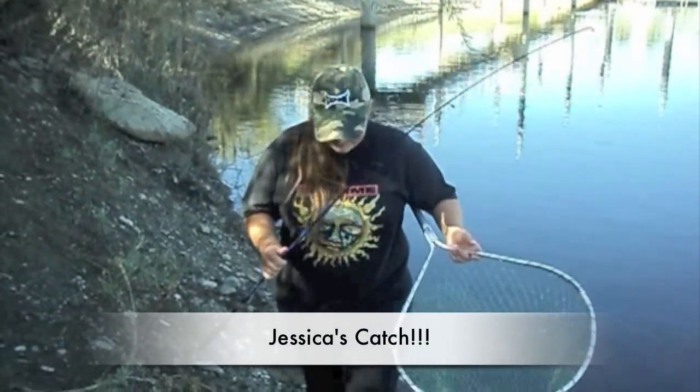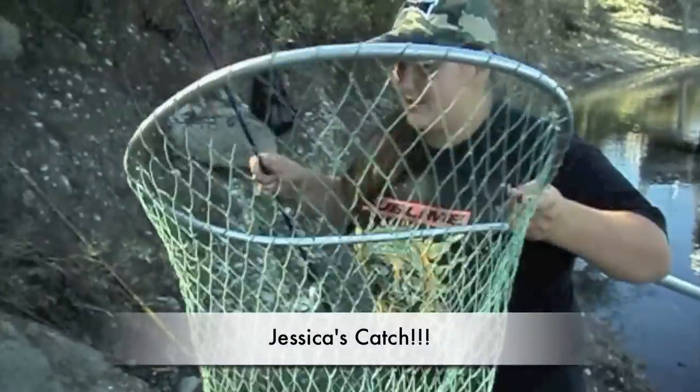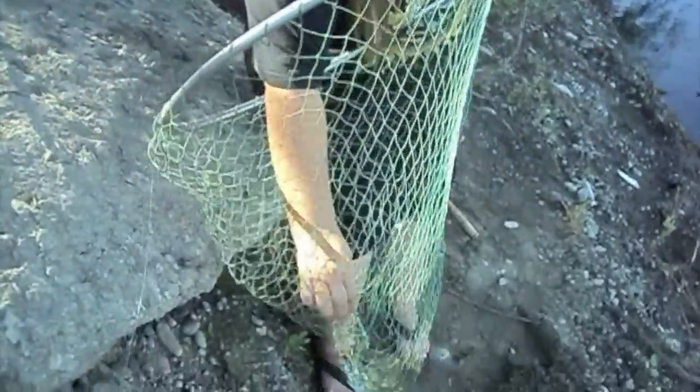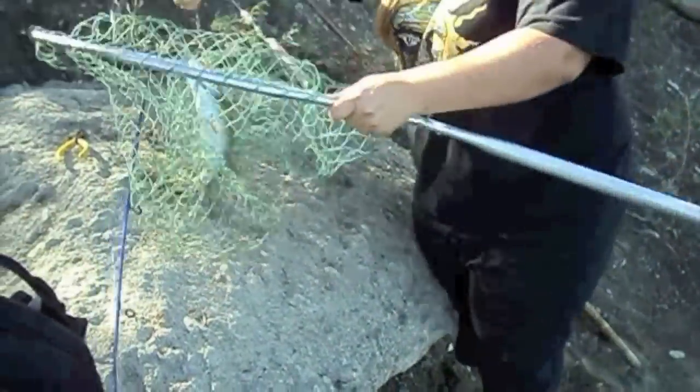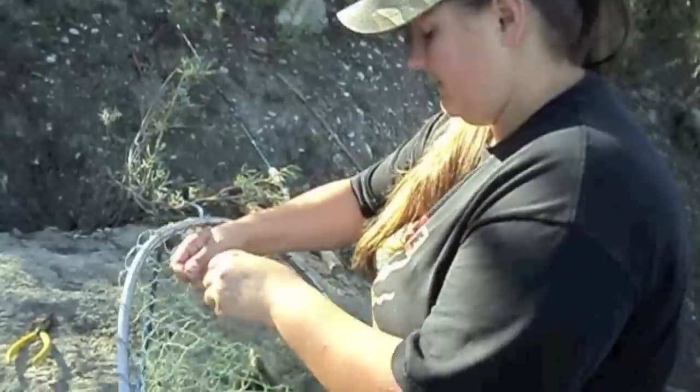Hi, Verdugo Adventures here. I just caught a nice little smallmouth. Caught him on a live crawdad. We're over here at Cory Lakes, by the way. I'd say he weighs at least a pound. Oh yeah, he's a good one. He fought good.